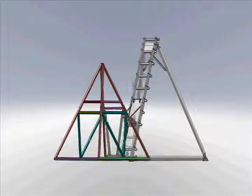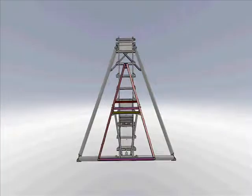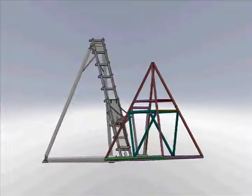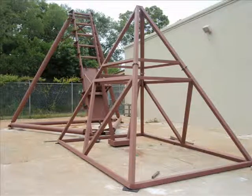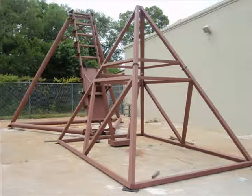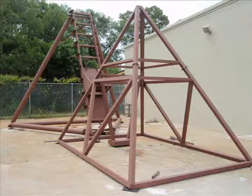In order to properly demo and test the Stentec seats, an IED blast simulator had to be created. Shown here is the completed blast simulator with the hammer subassembly on the right and the sled subassembly on the left.